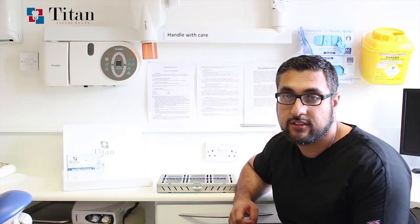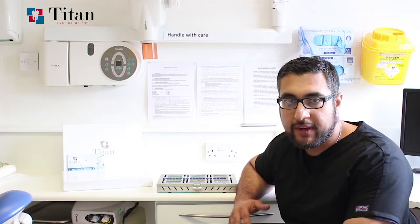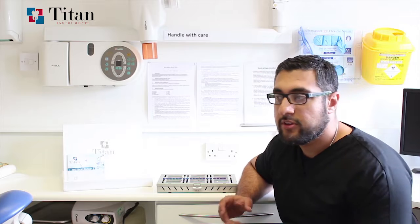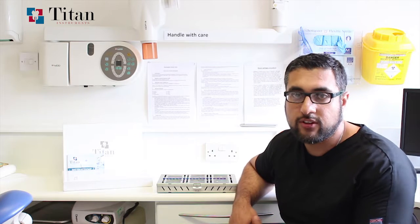I work at several different practices and found that there may be smaller surgeries and larger surgeries. You go to a larger surgery and see the setup where all of the hand instruments are laid out very nicely — spacing looks very good and the setup is very easy to use. But you go to a smaller surgery and find the instruments are very cluttered, making it difficult for the nurses to ensure everything not only looks nice but is also easy for the surgeon to pick up.